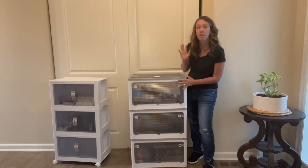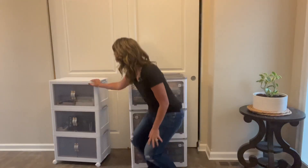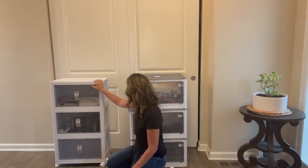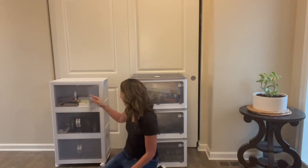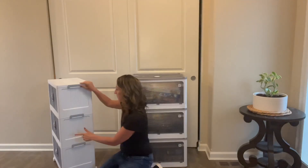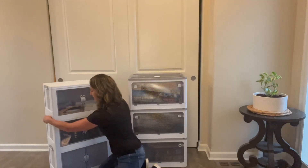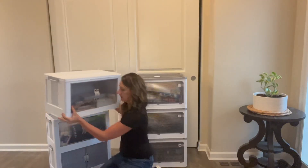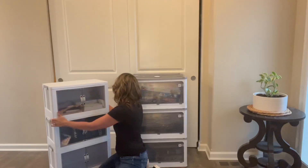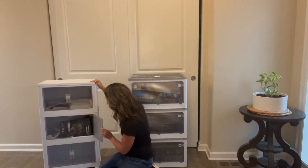The second product is similar — it's a plastic storage container. The doors open, and there's not access to the sides like on the first one, but you can separate them really easily. Easy to stack, easy to put together, with nice handles to get in and out.